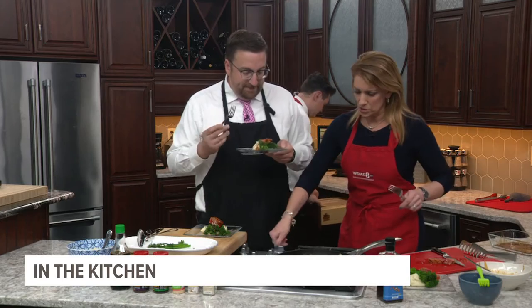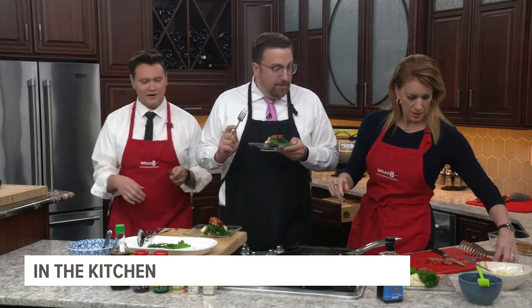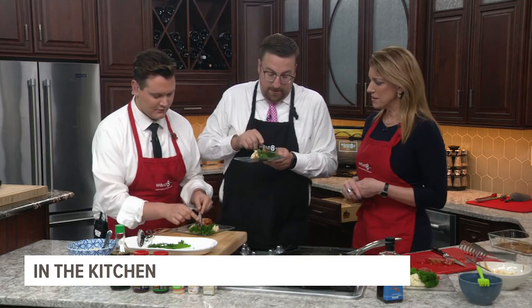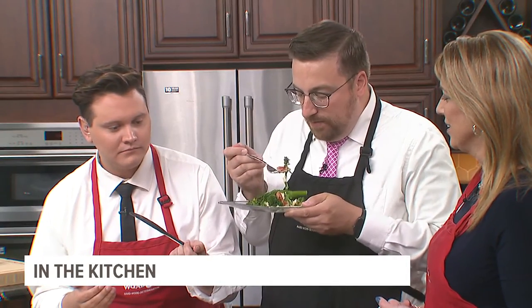All right, on three — two — one — go for it! First-time tuna eaters: it's so tender, that fork just goes right through it. That is very good! Why did I doubt you? And what do you think about the wasabi mash? It's actually not that spicy — you can make it as spicy as you like.